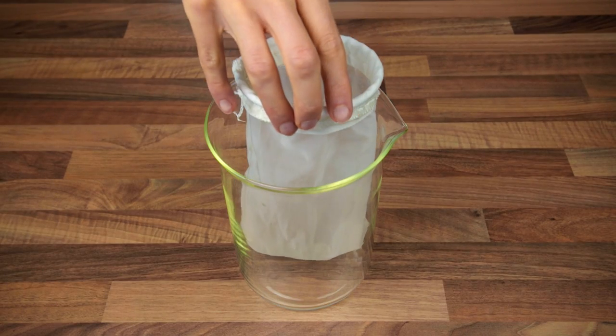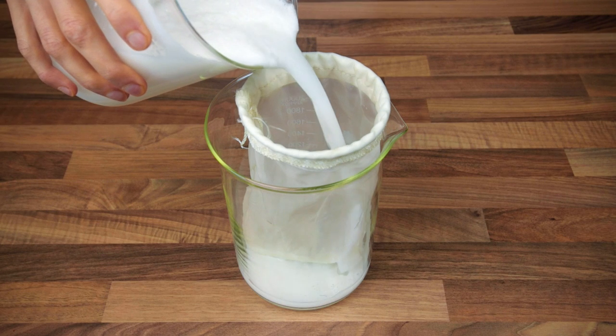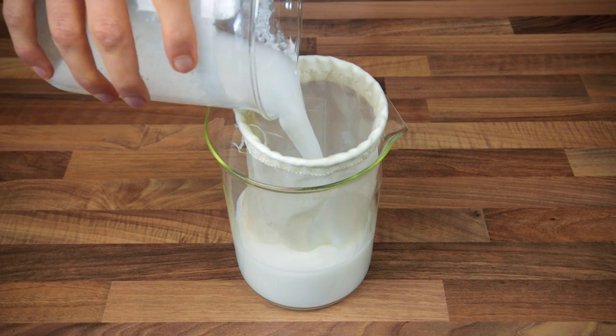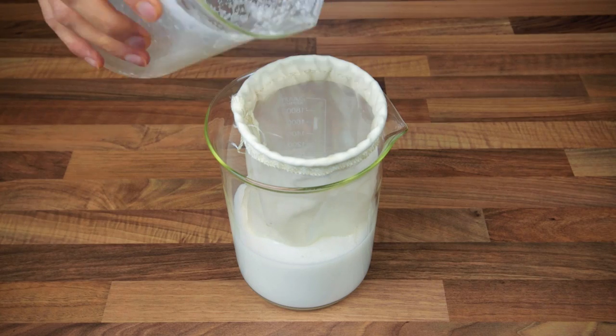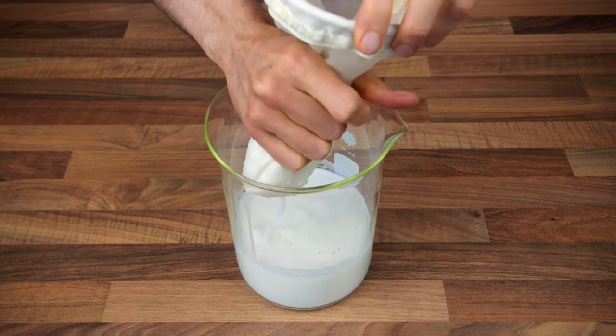Of course, the recipe doesn't end here, because we still have to strain the liquid through a fine sieve to remove any undesired solids. Here we are using a super bag as usual, but the exact same results can be obtained with a fine mesh sieve or a wet muslin cloth.